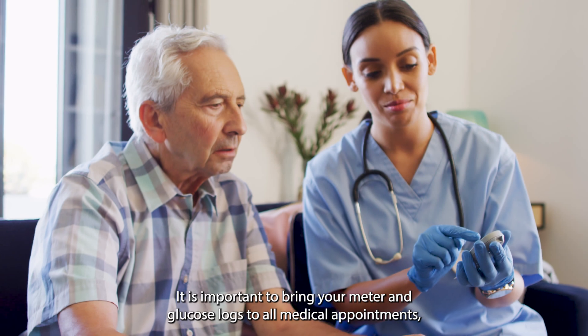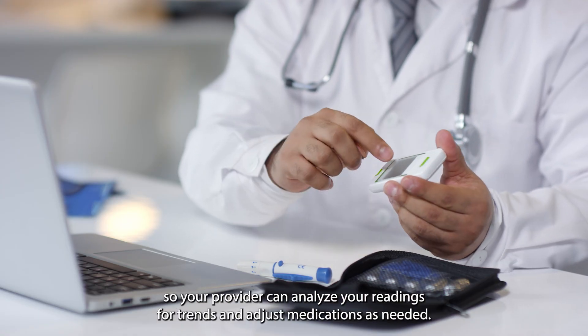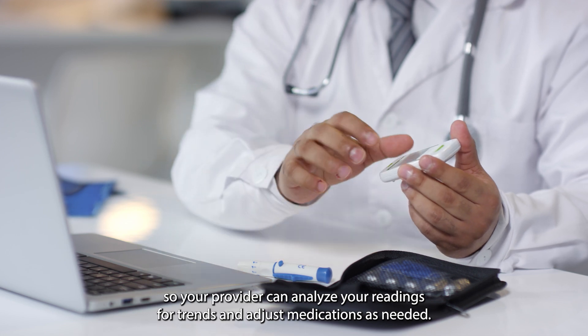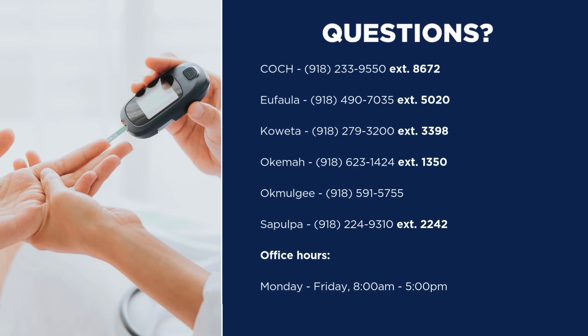It is important to bring your meter and glucose logs to all medical appointments so your provider can analyze your readings for trends and adjust medications as needed. If you have further questions, please contact the Muscogee Creek Nation diabetes education team for assistance.